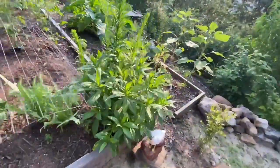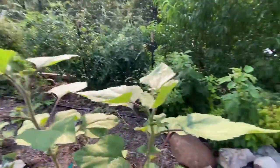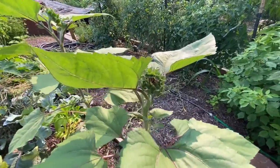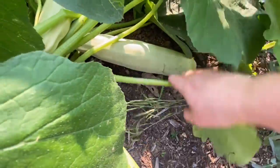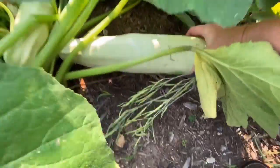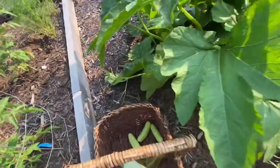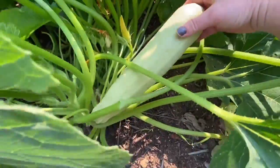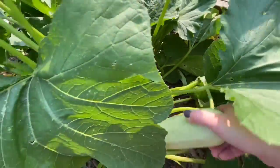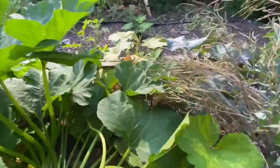Oh dear Lord, oh my gosh. How did I miss these? I was just out here yesterday. This is like — that's ridiculous. This one's not as ridiculous, but still somewhat ridiculous. My basket's already heavy. What else is in here? Anything? No. Goodness gracious.